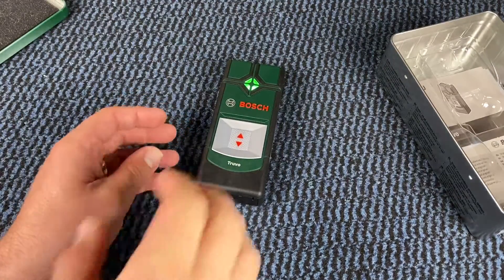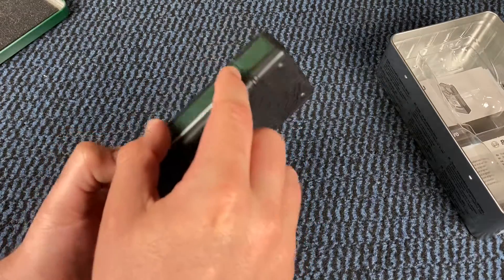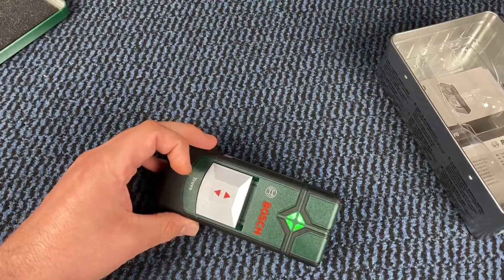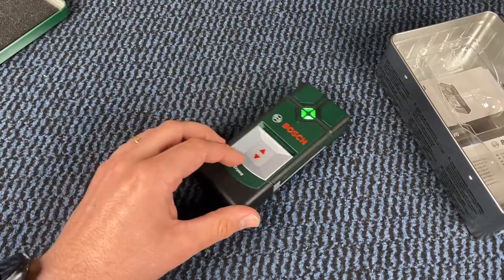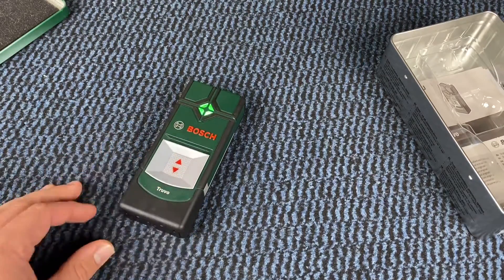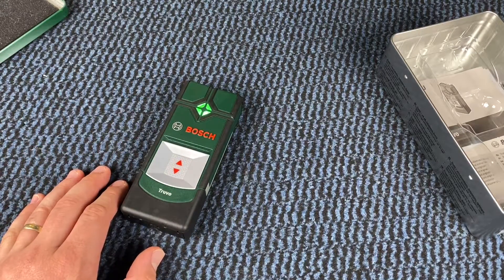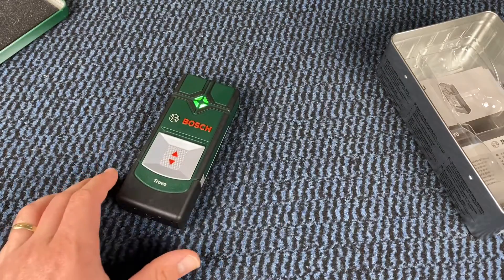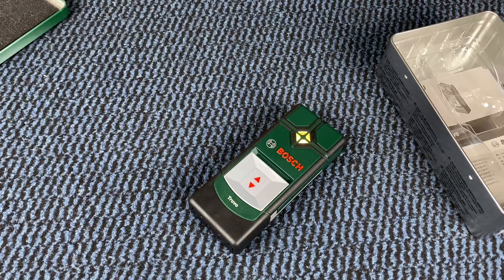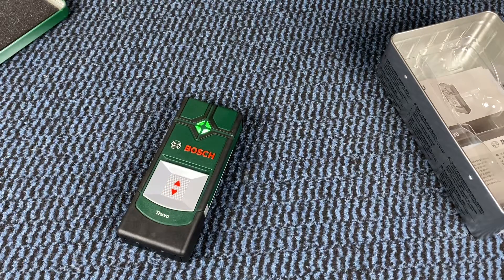Live cables and metals can be detected with the easy traffic light symbols. Green means no object here — we can drill into the wall, no problem. Yellow means object nearby — attention, alert. Red continuous tone means metal detected. Red flashing means cable detected — take care. That is how it works, easily, up to 70 millimeters.